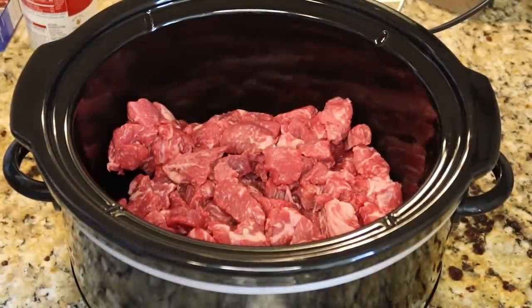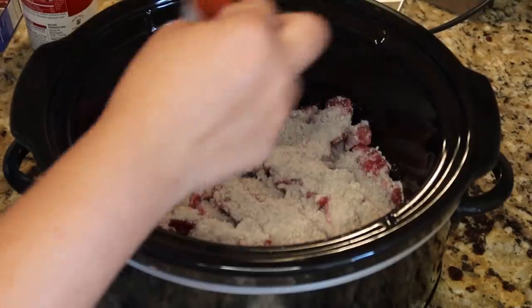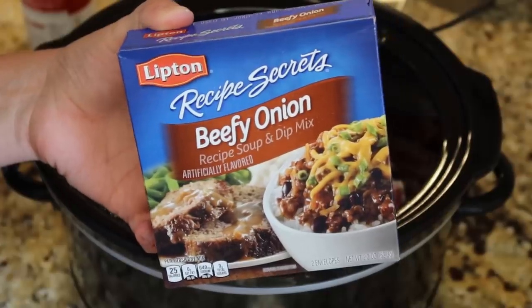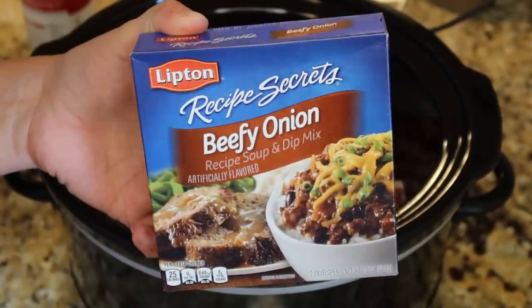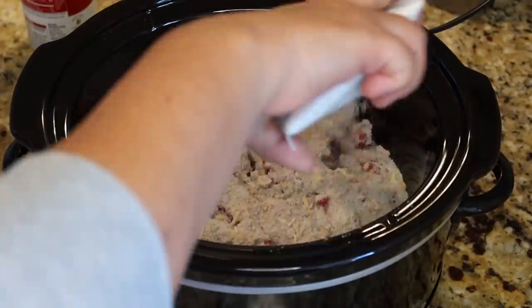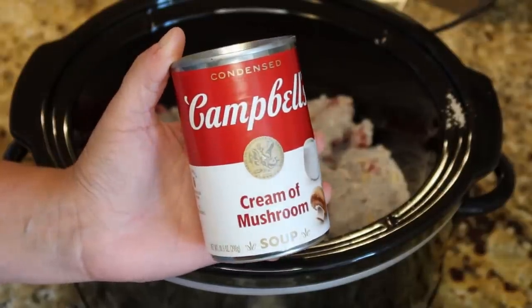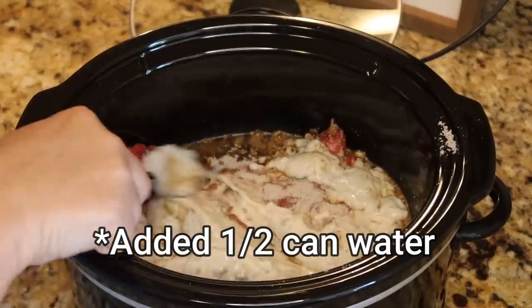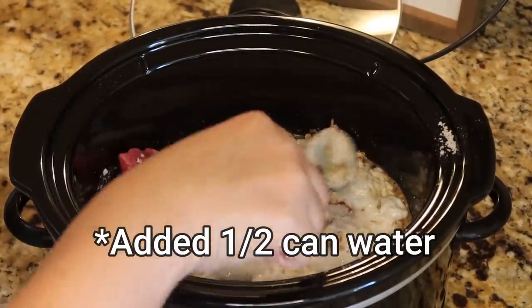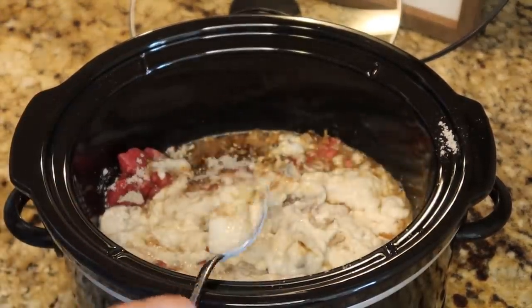I actually ordered the low sodium version but Walmart substituted the regular, so we're just working with what we have. Dump that right on over top. Next we're also going to add one packet of beefy onion soup mix and one can of cream of mushroom. We want lots of gravy in there, because when we get home we're just going to do some mashed potatoes, some fried okra, and dinner will be ready to go.